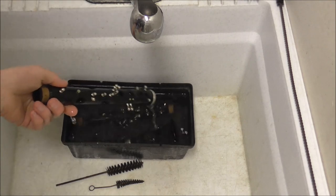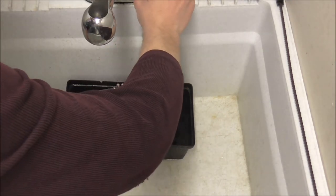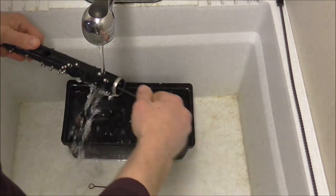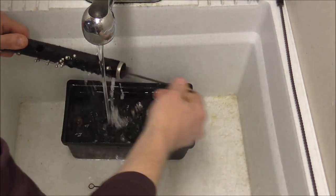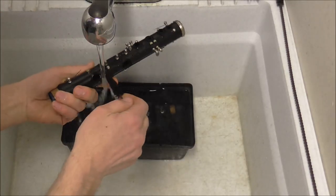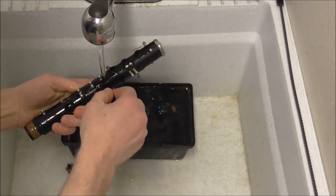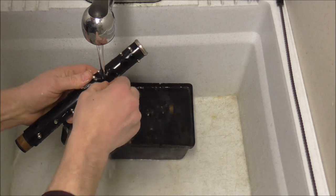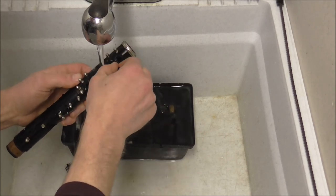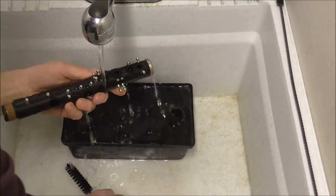It is a few minutes later, and time to get the clarinet out of the water. I have a few different sizes of brush that I'm going to use. I'm going to turn on the water and clean out the bore of the instrument. Then I need to clean out the tone holes, and I do that with a mouthpiece brush for a brass instrument — it works well for clarinet tone holes too. When you're doing this job, you need to be careful not to get poked by the springs, because those springs can be very sharp.